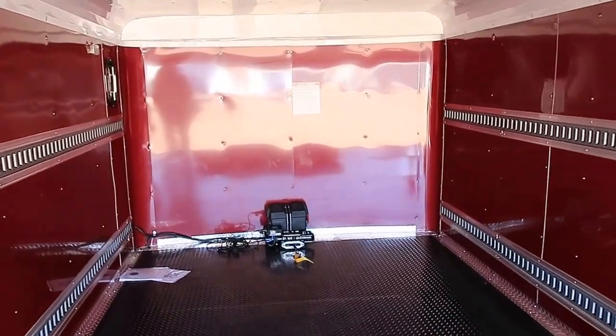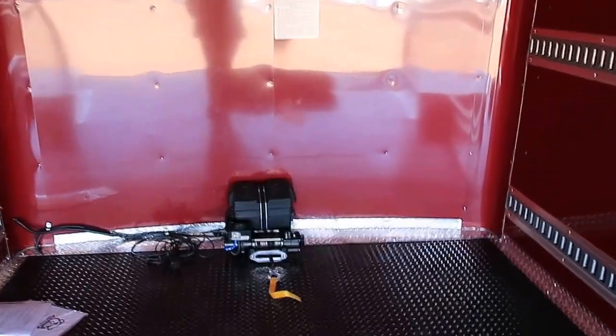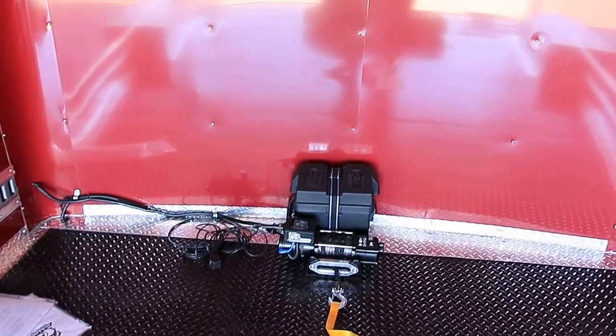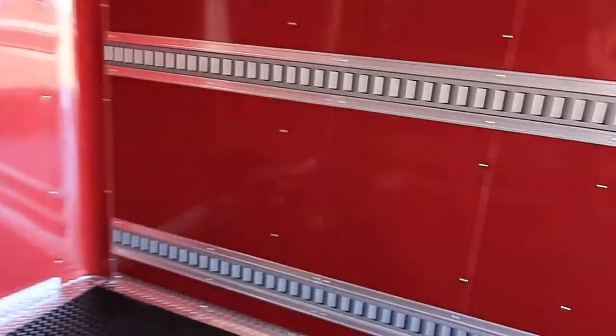In the front of the trailer, he needed a winch, so we have a 4,400 pound winch with a synthetic cable, which you can see right there. Again, another specific need for a customer that we can help you with for your business needs. There are also bogey wheels on the back of the trailer.